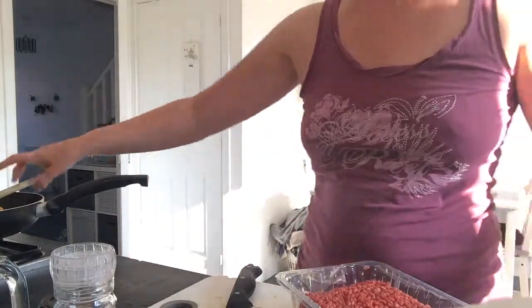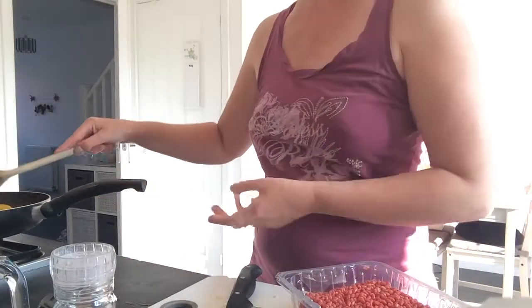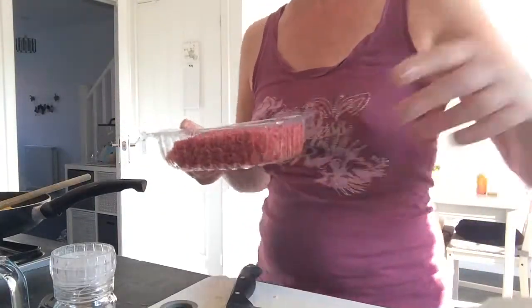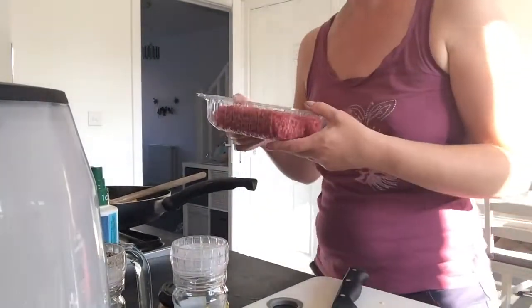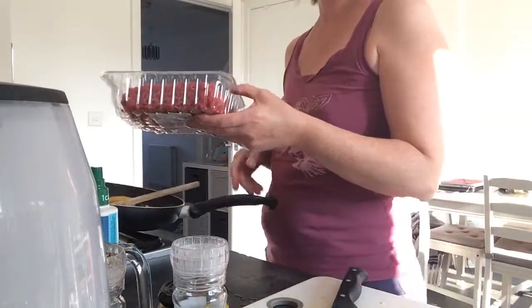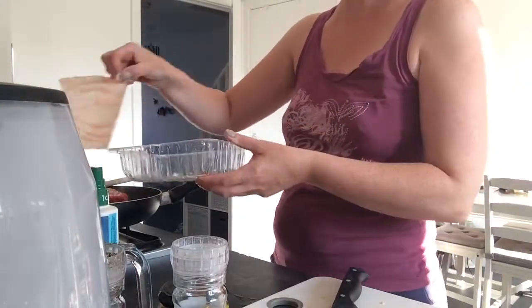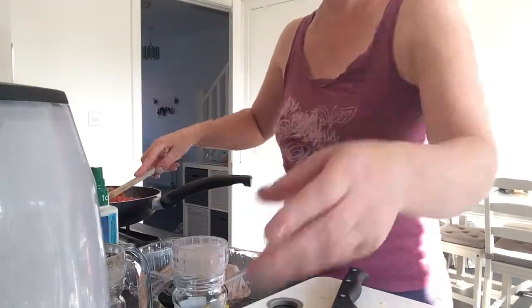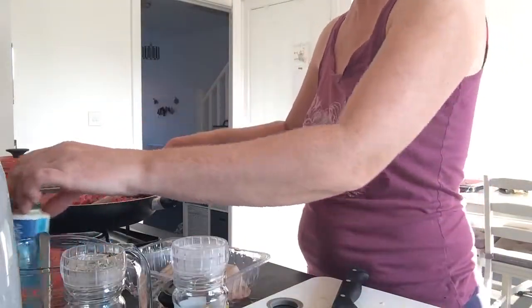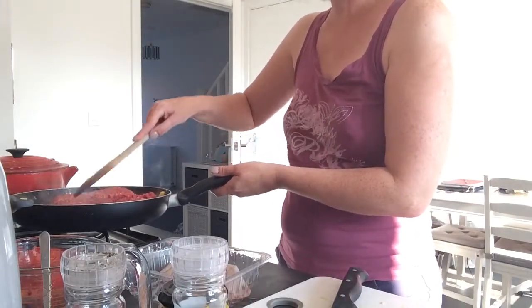You're supposed to wait until it's all browned but I'll be here all day if I'm doing that, so I'm just going to add the mince now. Then I like to chop it up into little pieces — you see what I'm doing there, just chopping it up into those little pieces.